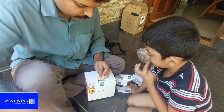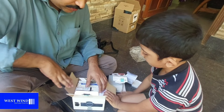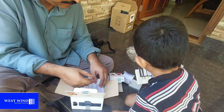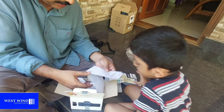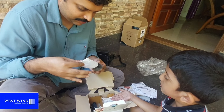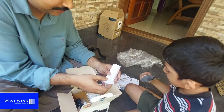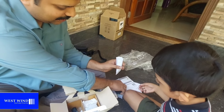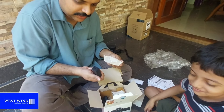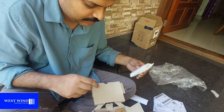This is the camera box. When you open the box, you will find a warranty card, manual, paper, and windshield. The camera is fixed with the windshield. There is also an adapter and charging cable included.